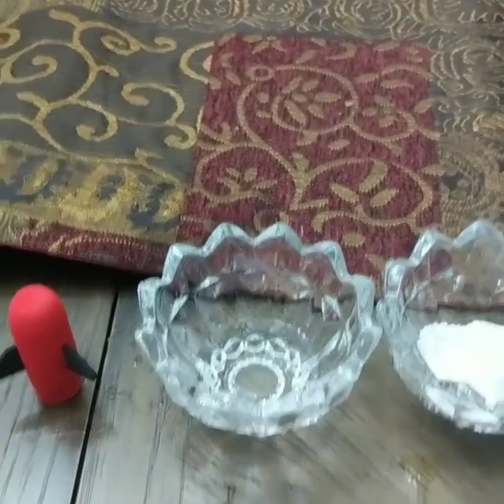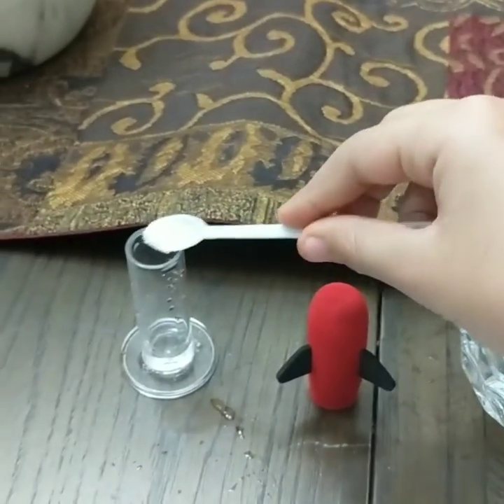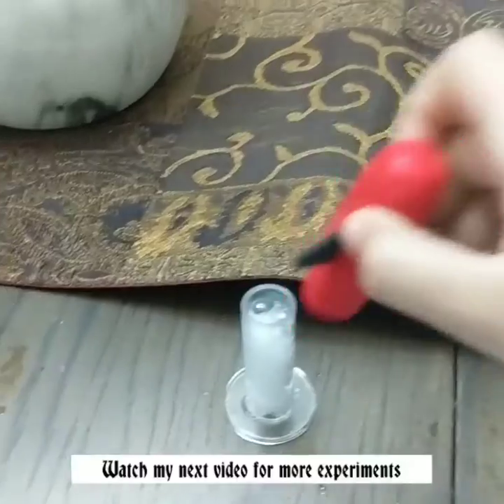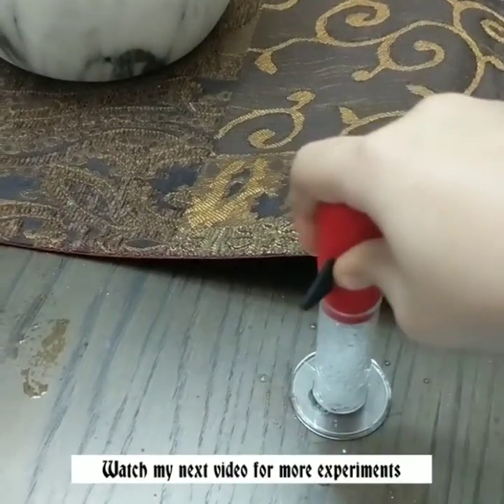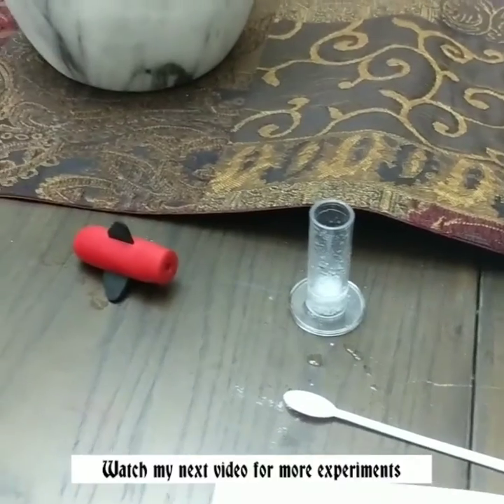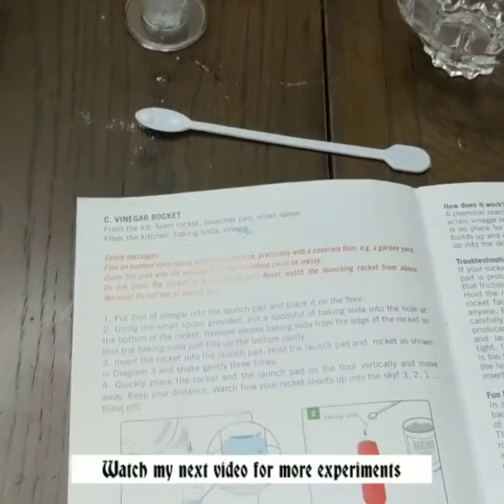Take a little bit of this, pour it in here, and I'll quickly have to pop this on. And it explodes! You might be able to do it a few times, depending on how quickly you do it. And that's how you make a vinegar rocket.